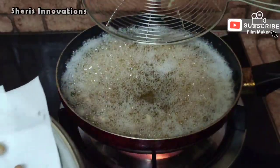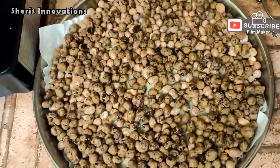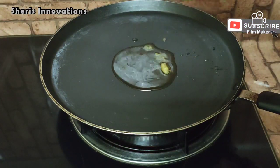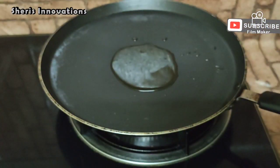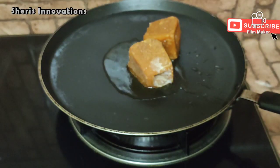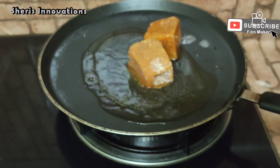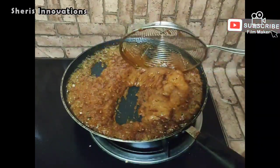Keep the fried peanuts aside for cooling. Now the next step is the jaggery coating. For that, keep a pan on the stove and add one and a half spoons of ghee — instead of ghee you can add oil also. Then add 2 cubes of jaggery and 1/4 cup of water for melting the jaggery. Now the jaggery is fully melted.